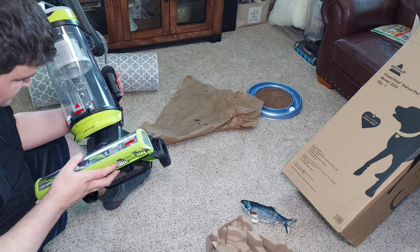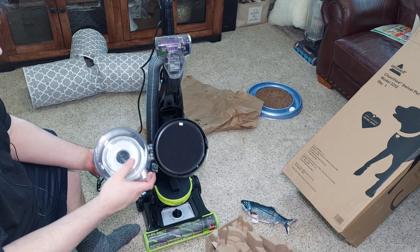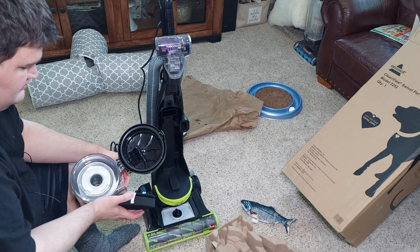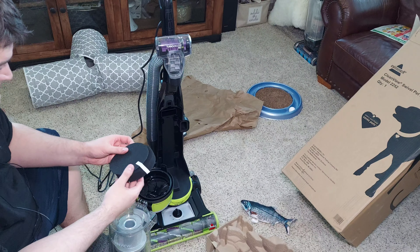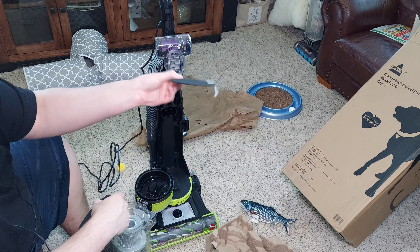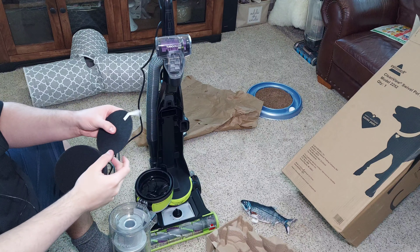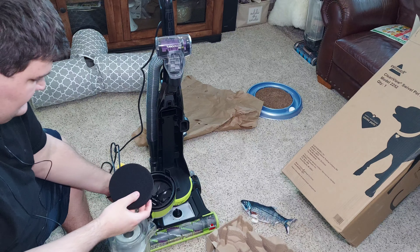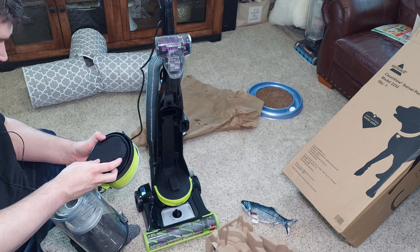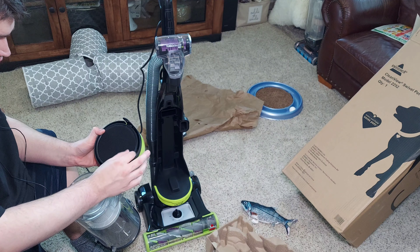There's a permanent post-motor filter in there, and your other filters are right here. This is not a sealed type of vacuum, so if you have bad allergies this is not the machine to get. We have this very thick foam filter, and then this hard, thick felt material — very thick, like a scouring pad. The felt filter goes back in the bottom like that, and then the foam filter goes in. You want to have this little tab out so you can pull the filters out when you need to.